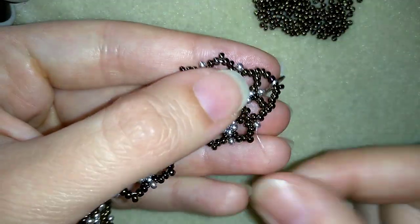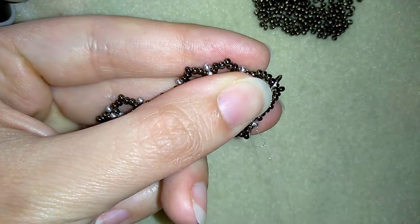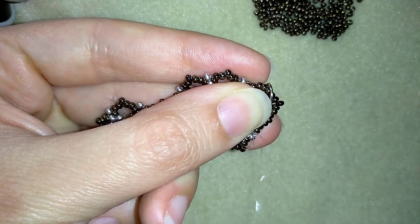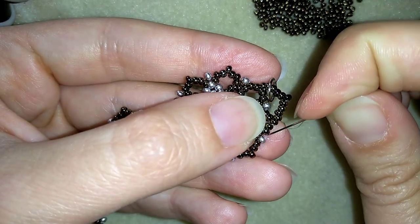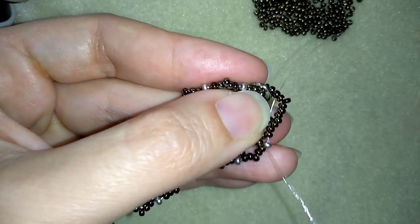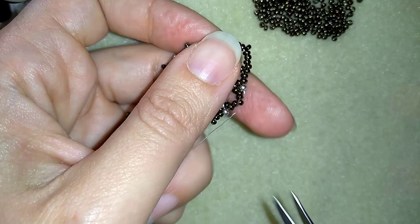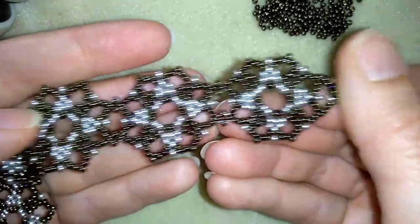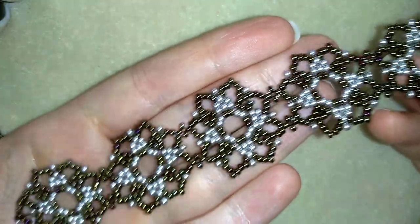Now I have this and what I want to do is make a knot and cut my thread. I'm making a loop and going once and a second time through the loop I've made, I pull, then I go into my next seed bead and cut my thread. My bracelet is ready!